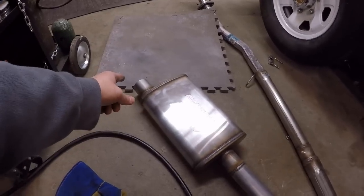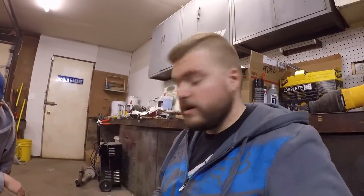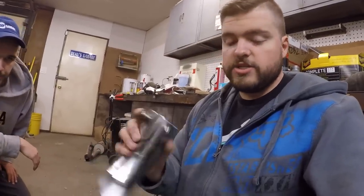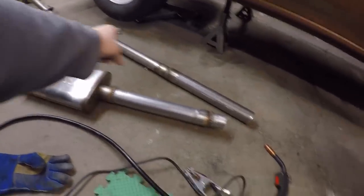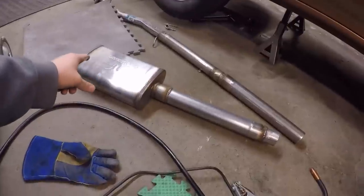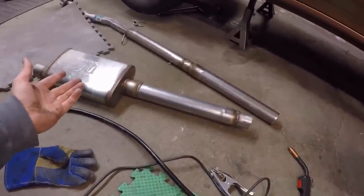We can slide it on and off so if we want to make it louder or quieter we can do that. As far as the exhaust tip goes, you just screw it on so that's removable anytime - it kind of forces it down to the ground rather than having it go straight back. So next up, let's go ahead put this pipe on, get it mounted, and then the muffler section should just be able to slide on next.